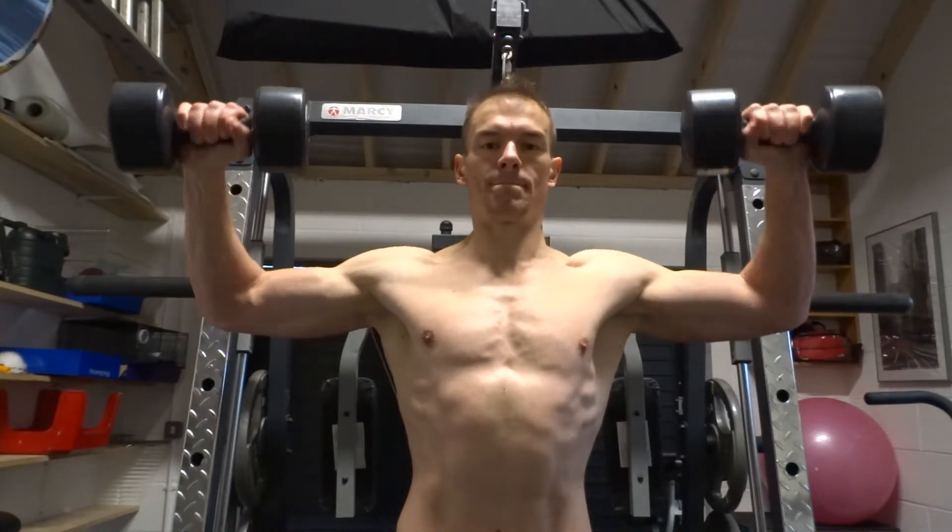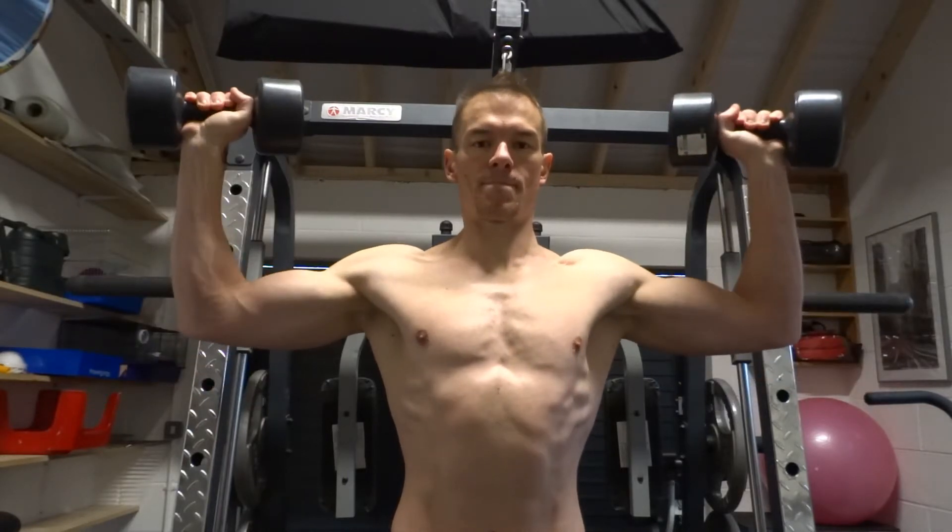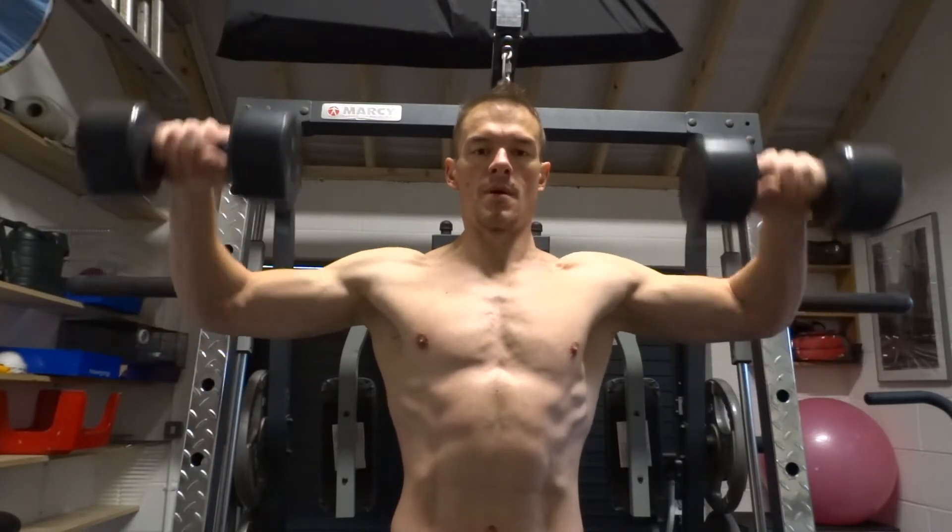Next, turn the dumbbells up to face the ceiling while keeping your elbows at 90 degrees. Then slowly lower back to the starting forward-pointed position.